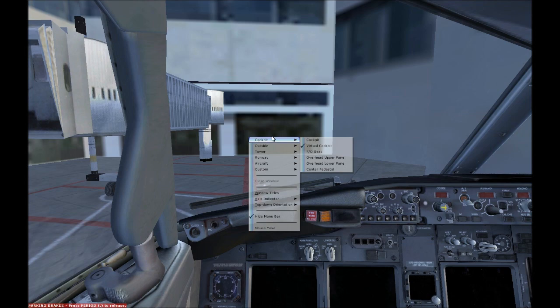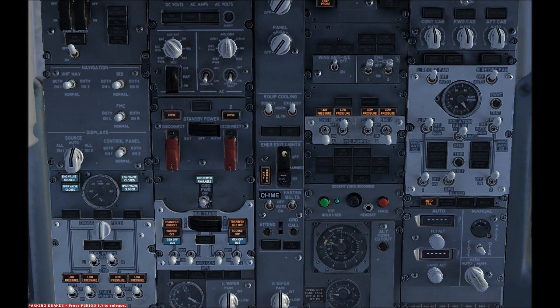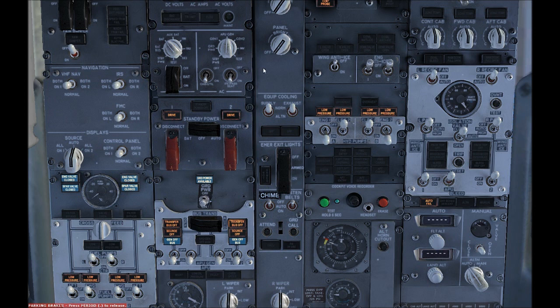I usually start by going to the Overhead Lower panel to get this view. Then you should just close these. I know that this isn't the very correct steps but they work for me so I use them.